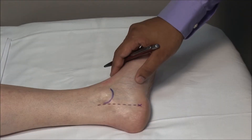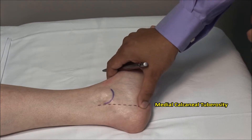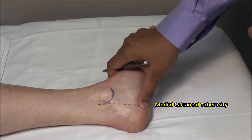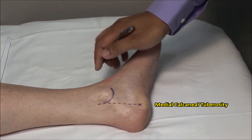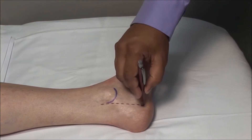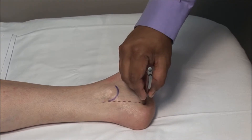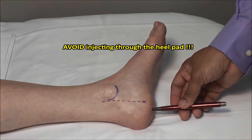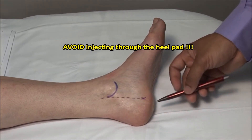The plantar fascia inserts onto the medial calcaneal tuberosity. This usually corresponds to the point of maximal tenderness. Injection is directed towards the middle of the heel using a medial approach. One should avoid going through the heel itself — this is excruciatingly painful and can also lead to heel pad atrophy.